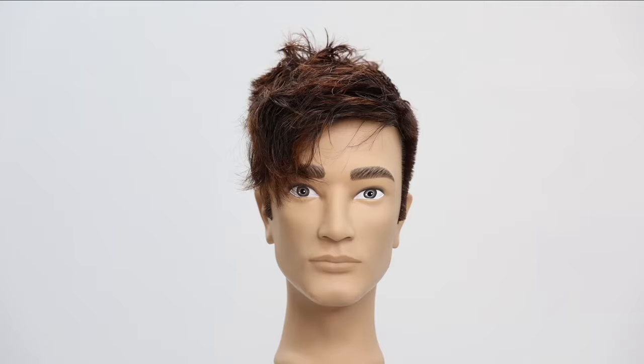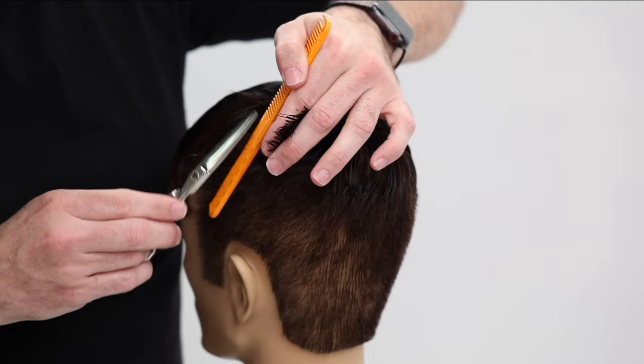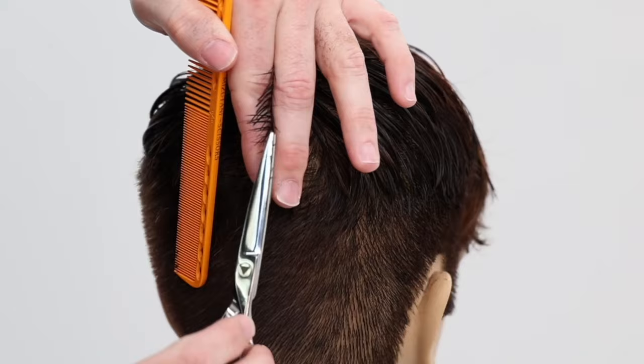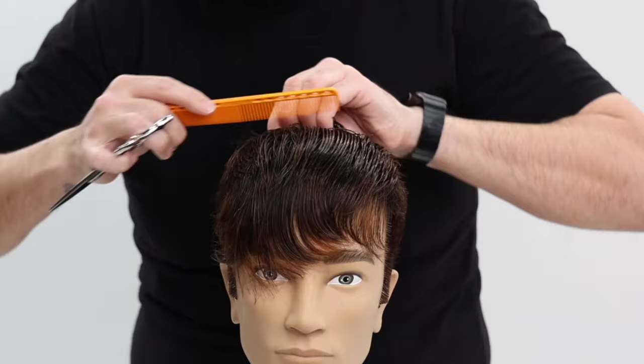Once the fade is done, I saturate the hair and start in the cowlick area. I assess where that cowlick wants to fall, how the hair wants to move and grow out of the head, and that's exactly how I cut it. There's no reason to force hair to do something it doesn't want to do. All the angles I take — from behind one ear all the way to the other — are dictated by that cowlick. If they have two cowlicks, do the same thing and just let the hair do what it wants to do.